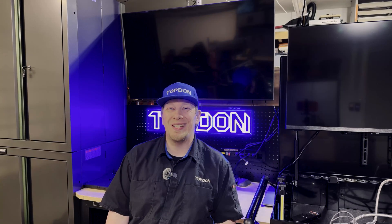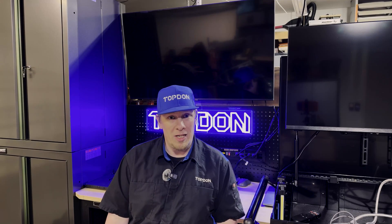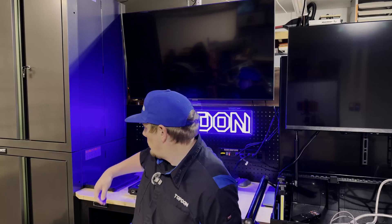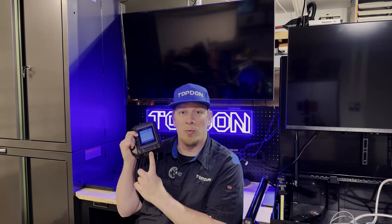Newer vehicles are now using a technology called DOIP, or Diagnosis Over Internet Protocol. Basically, it means that your MDCI — which is, for lack of a better term, the dongle for your Phoenix Smart or Phoenix Max — must be connected to the vehicle via USB cable.